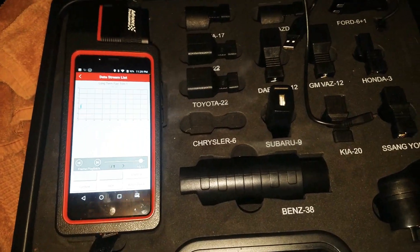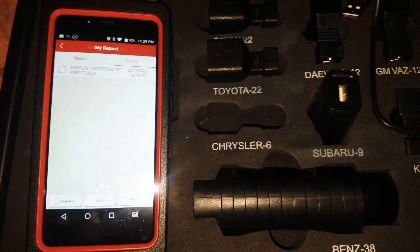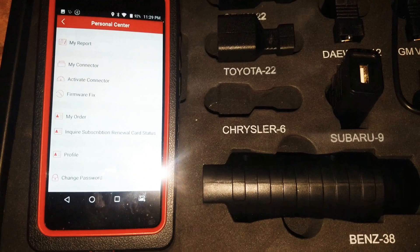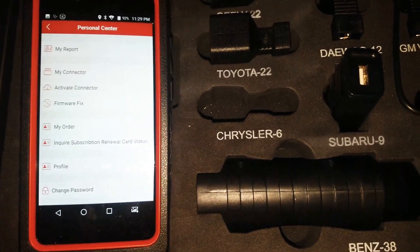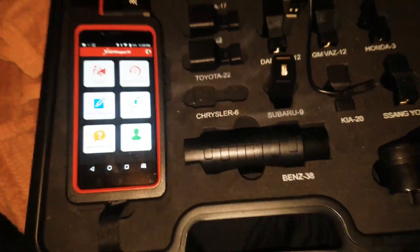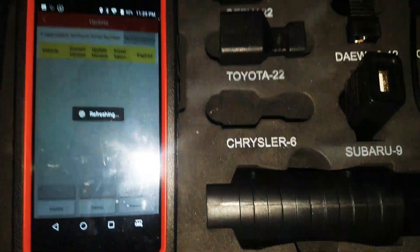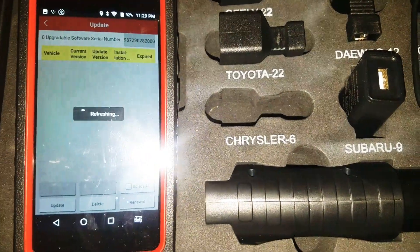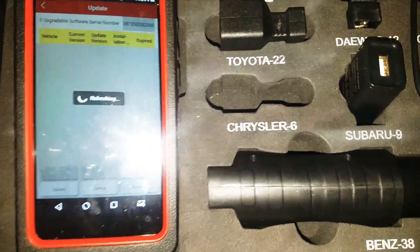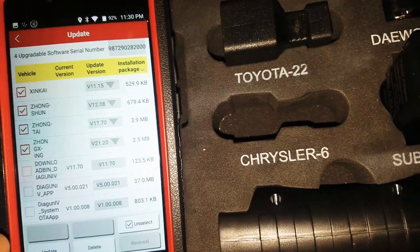This thing has a lot of capabilities — it seems to be relatively fast. It comes with two years of free updates. You can go to your software, check what updates are available, and update it via WiFi.